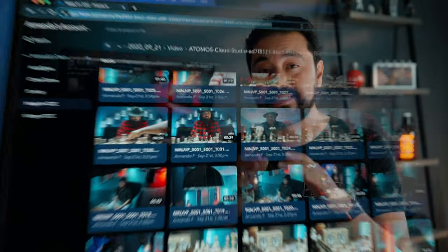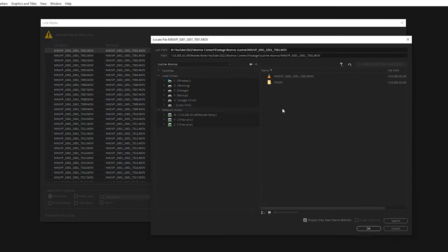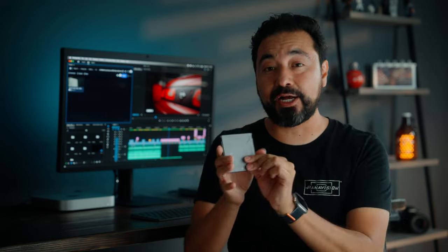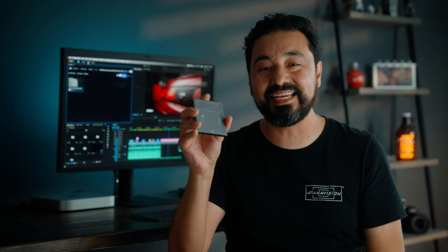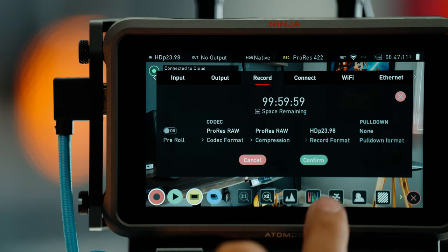One thing I really love is that the proxy files and the hero files being recorded to the SSD are named exactly the same. So when you go back to your NLE and try to relink them, the operation is seamless. Also, as of filming this video, the hero files recorded to the SSD are in Apple ProRes 422 format. Atomos expects to introduce an Apple ProRes RAW option in a future update.